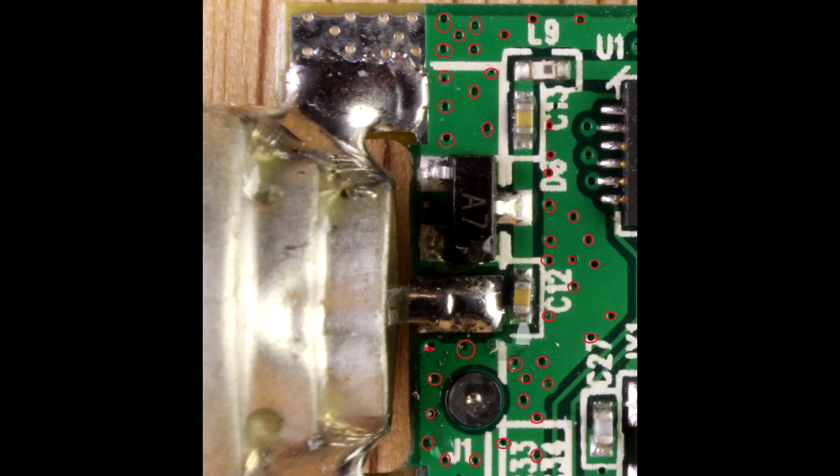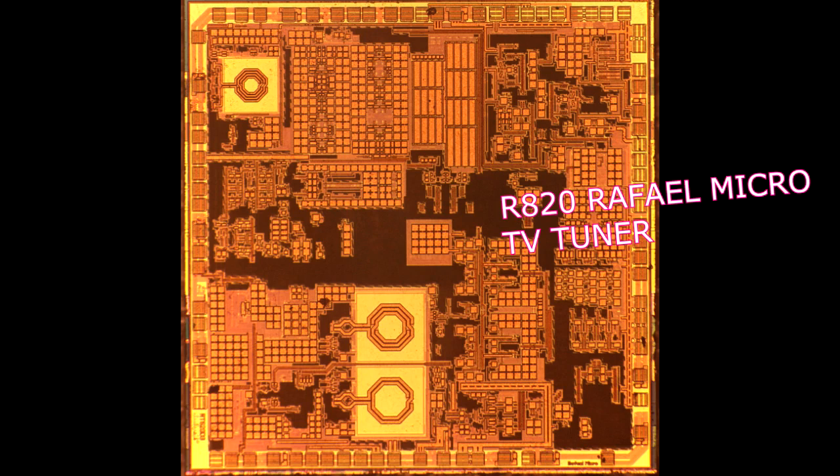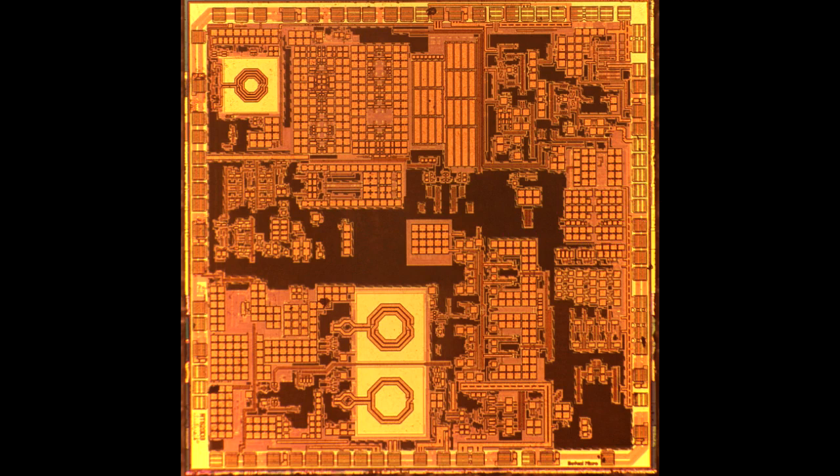The little series of vias scattered around is really interesting — it speaks to RF engineering. Basically, nothing's ground in an RF environment. So what they're doing there is stitching that plane down to the plane at the bottom of the board and trying to keep them all at equal potential. So here we have the tuner portion of the design — the R820T from Raphael Micro — clearly showing itself to be an RF type product.